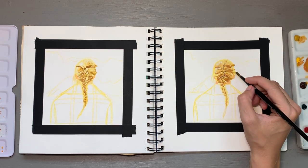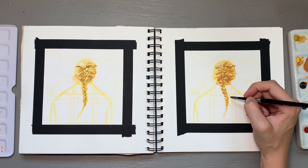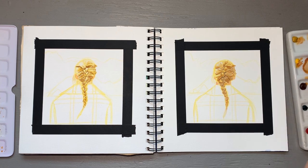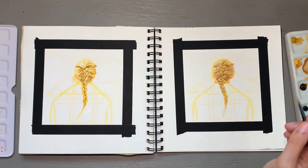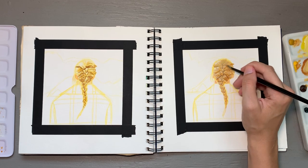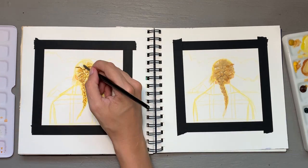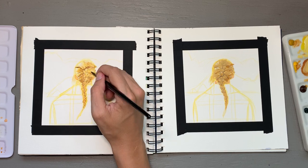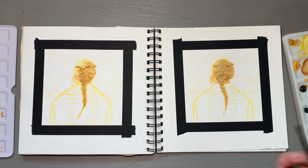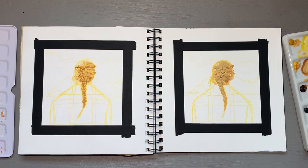I thought that approach worked okay. Overall, I definitely want to re-approach a similar hairstyle piece so that I can work on understanding hair a little bit better. If you have any tips for me, I would really love if you would leave them down in the comments, because this is something I'm really trying to work on. I really appreciate any tips specifically for watercolors and gouache, or just in general for capturing the likeness of hair in any artistic medium.